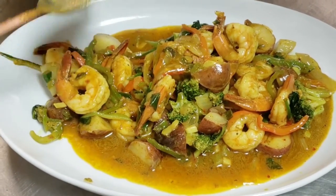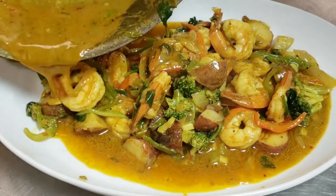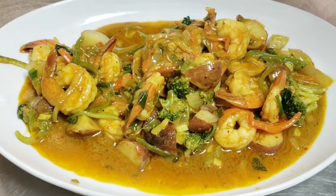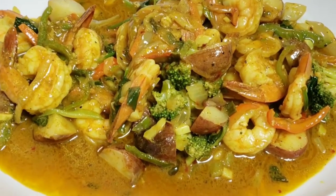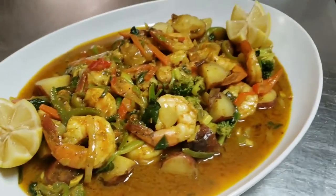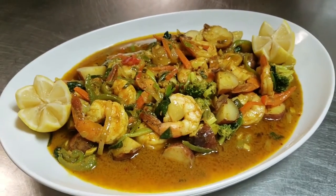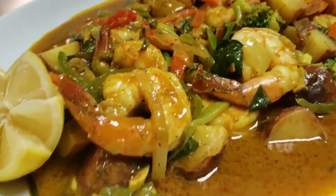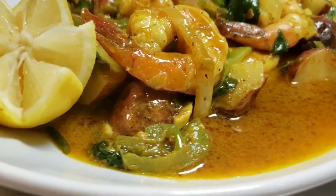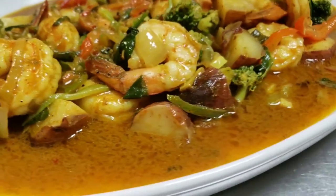The best drink to go with this is a nice Red Stripe beer, or a nice lemonade — that also goes well — or you can do a nice Heineken. You can also do some bami: the same time you're cooking the shrimp, when it's almost finished, that's the time you put the bami in and the bami will come off real well.